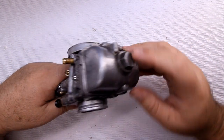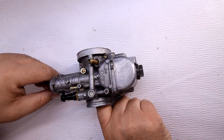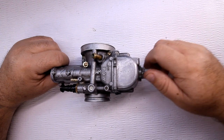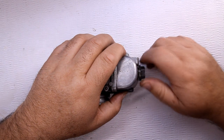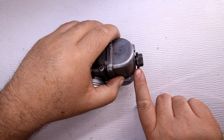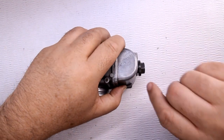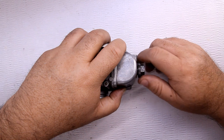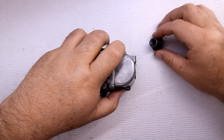This section here is a nice quick way to disassemble the carburetor — take the bowl off. The only downfall I don't like is that when you twist it off, you see the holes right here — that's how you drain the bowl. You loosen this up and gas flows out the side, which goes all over the motor, all over everything. It's just not as clean.